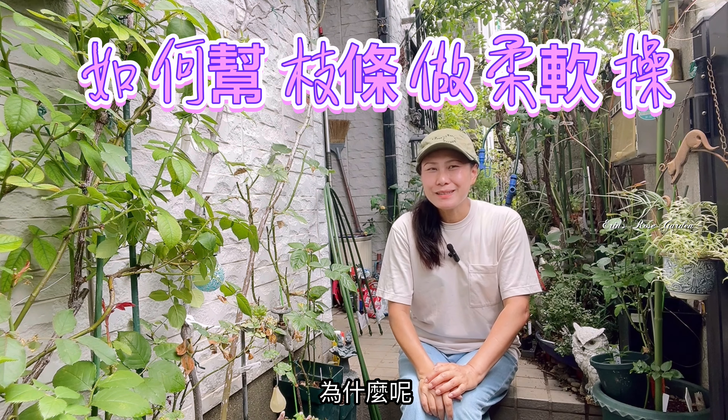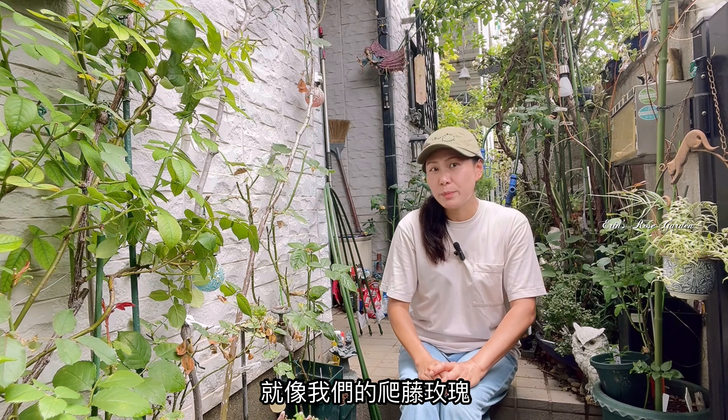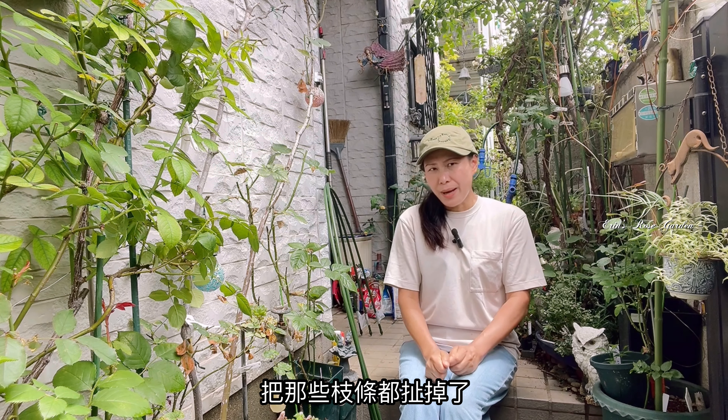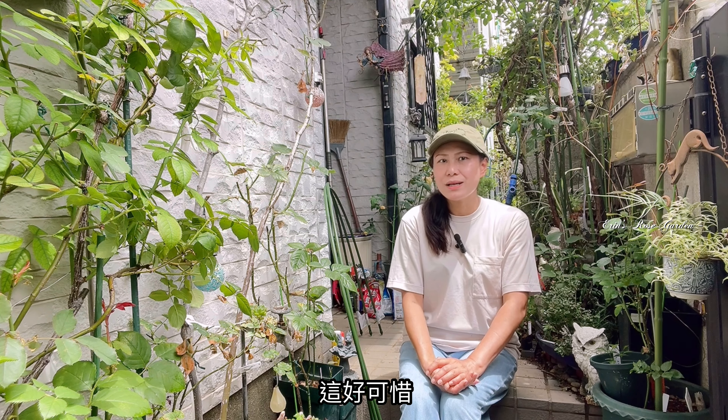哈喽大家好！最近忙着自动浇水系统的装置，但现在零件不足了，正在调货。在零件来临之前，先来拍摄别的主题。跟大家提过如何帮枝条做个柔软槽。你看，这个牙眼，主要不见它的副芽也可以产生，这一点你们知道吗？有些枝条太硬的话，你怎么去拉枝条？就像帕特玫瑰一根枝子，有些人会硬扯，把那些枝条都扯掉了，扯掉之后就少了好多的花量，这好可惜啊！